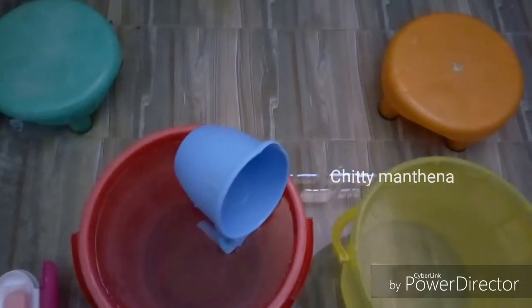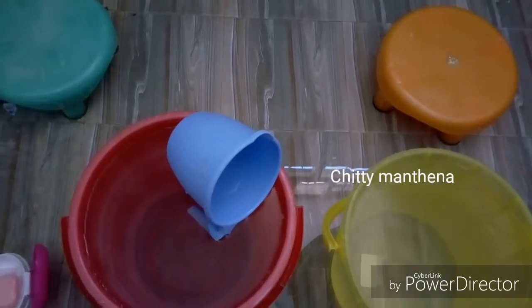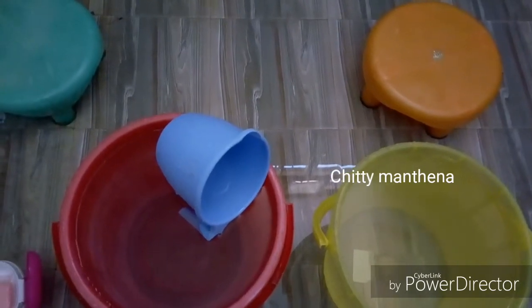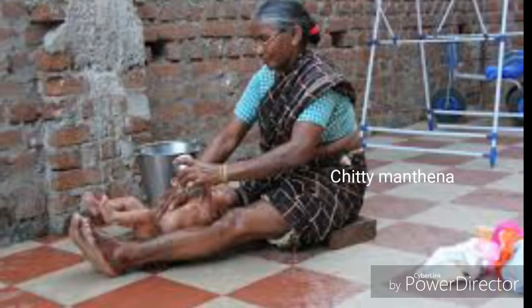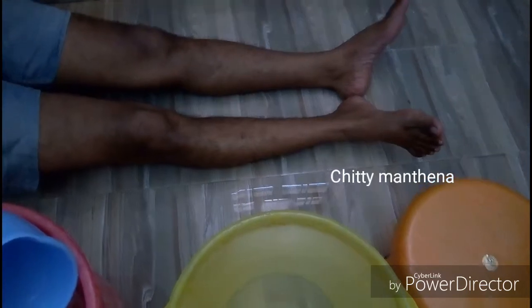The first important tip is that for bathing you must use two stools of the same height — one to sit over and the other to rest your feet. Generally experienced grannies and our in-laws may bathe the baby by keeping their feet down, but we the new parents may face difficulty bathing the baby in the slanting position of our legs.